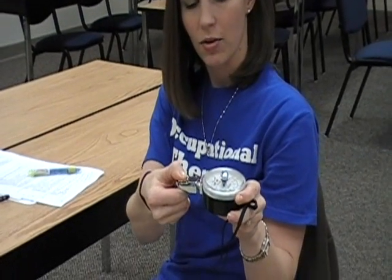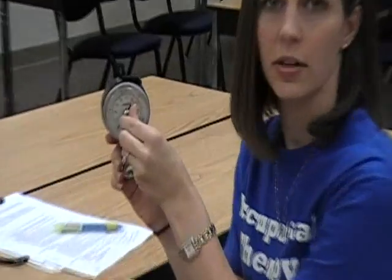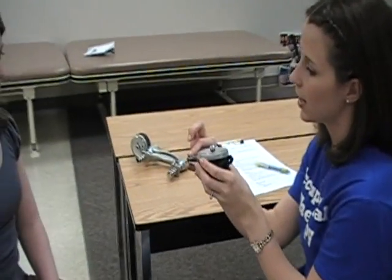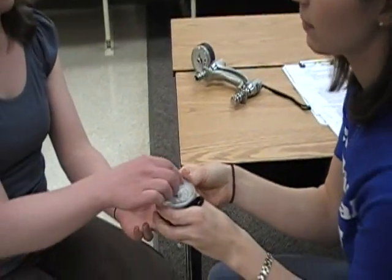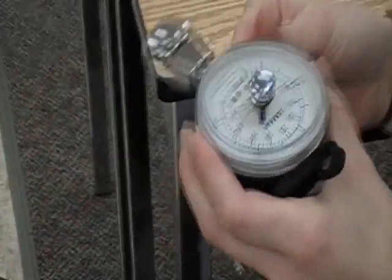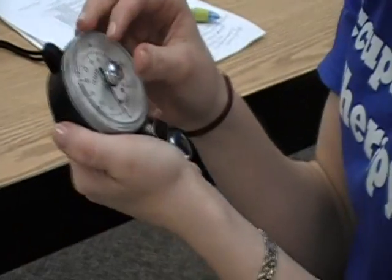Next we're going to test your pinch strength. We'll do two different types of pinch: pulp to pulp, lateral pinch, and tip to tip. Again, make sure the bar is turned to zero. Ms. Rachel Craft, take your thumb and index finger and squeeze as hard as you can. You would record this data and do two more trials and take an average.